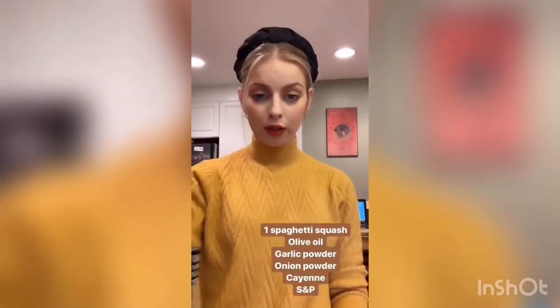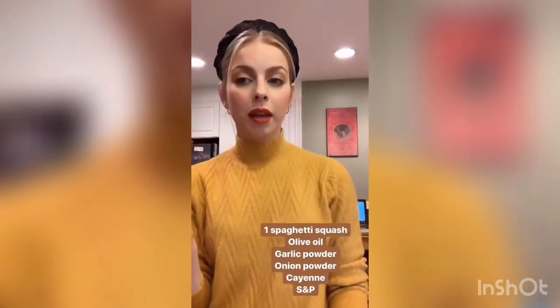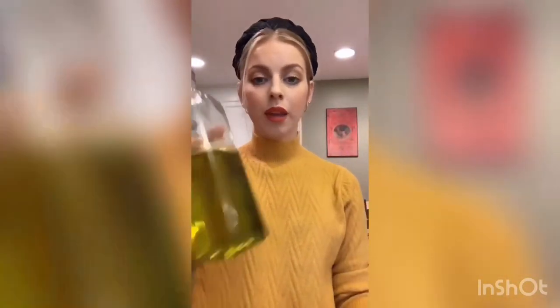Let's talk about the ingredients for the squash first, because the squash needs to go in the oven for 30 to 40 minutes. You'll obviously need some spaghetti squash. To season it, super simple: olive oil, salt and pepper, onion powder, and garlic powder, and a little bit of cayenne or red chili flakes — if you don't like heat, you don't have to add that.